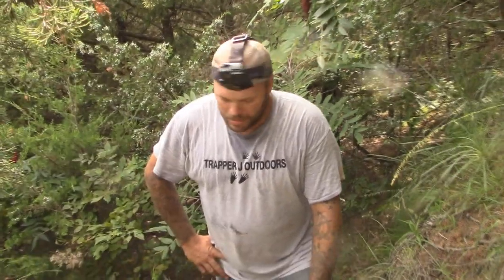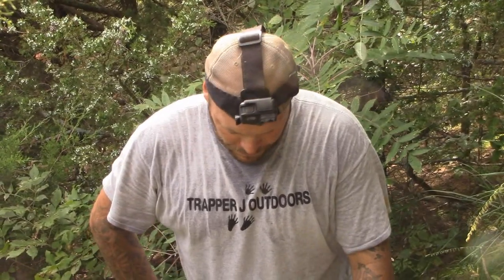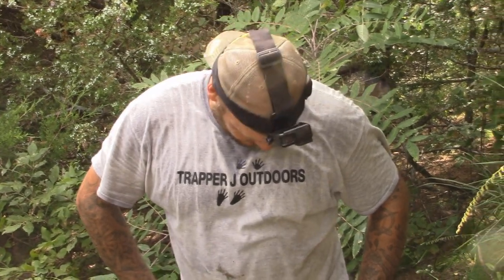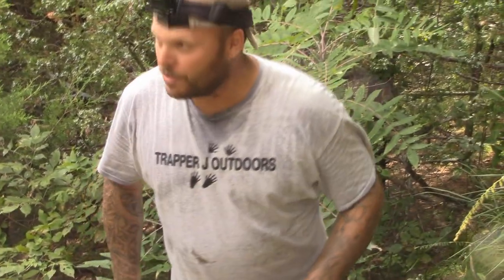You guys check out Engle Trap — Jason Engel asked me a question about this set. It's hot out, I'm sweating — we've got 80-something percent humidity. But I wanted to make a video. Let me show you one more thing I do.